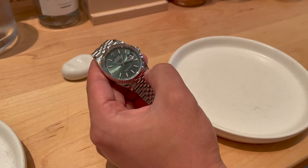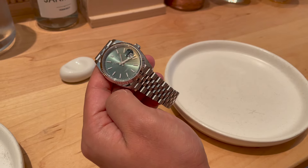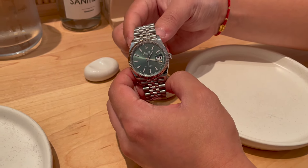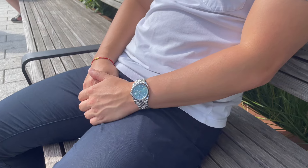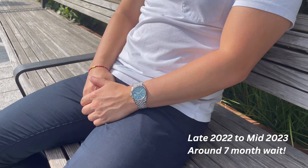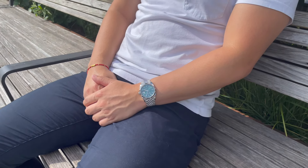Let's first talk about how I got it, and then my overall experience owning this Datejust. I also got this from the same authorized dealer where I got my Root Beer. I requested this specific configuration — the mint green dial — towards the end of 2022 and received it in the middle of 2023. In total, about 7 months from when I requested it.